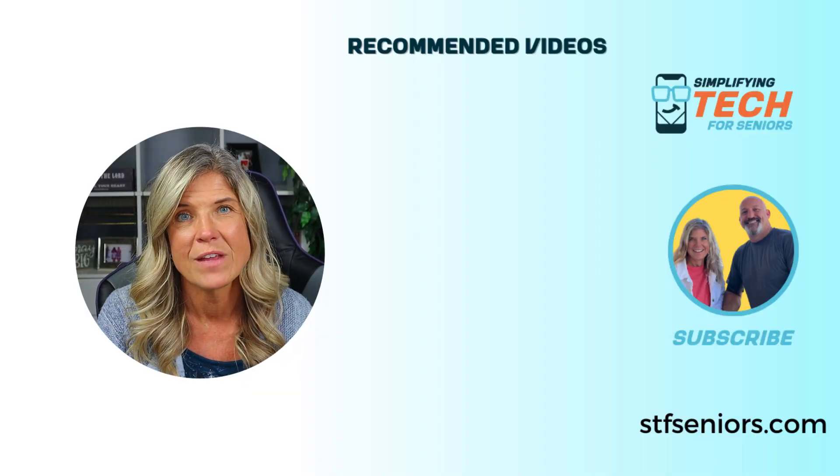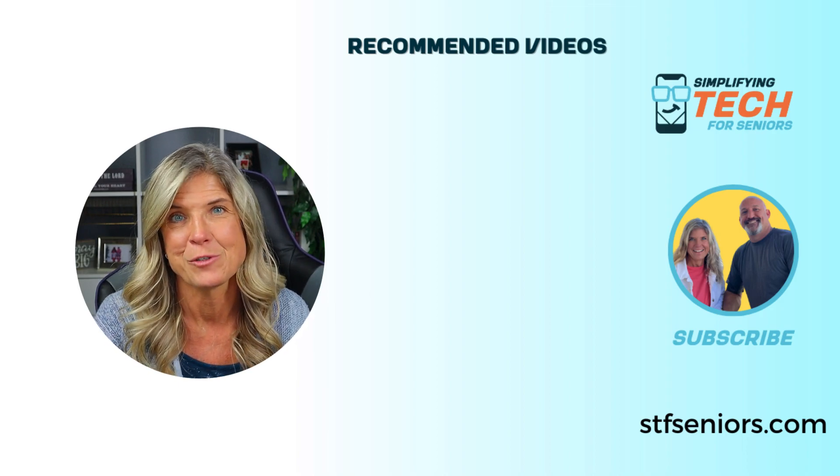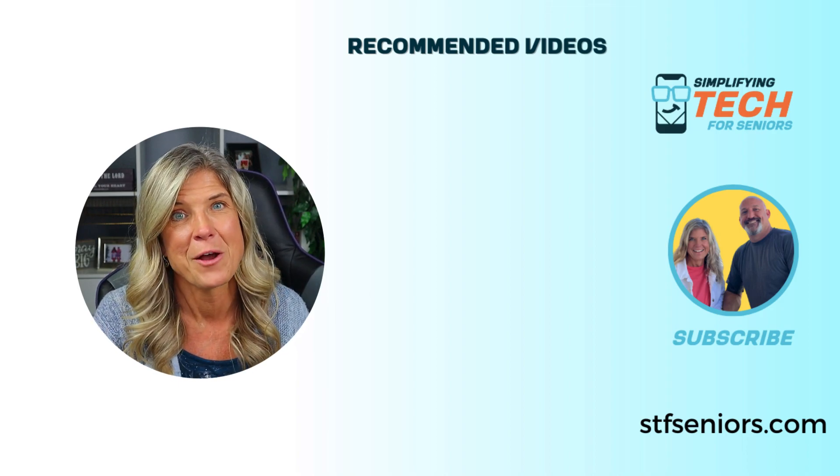All right, you should be good to go! You've gotten your Amazon Echo Show all set up. Be on the lookout for the rest of this series on the Amazon Echo Show and how you can use it to make your life a lot simpler and enjoyable. Until next video, y'all be blessed. Bye!